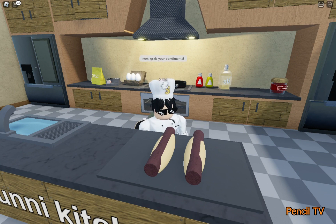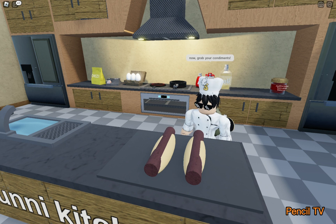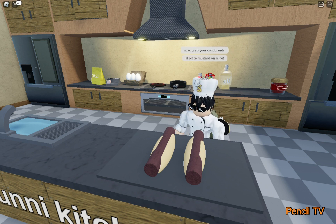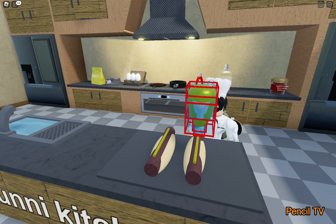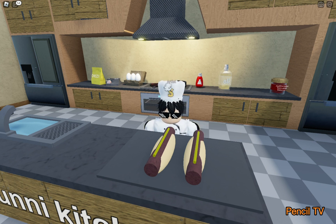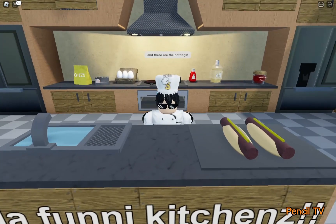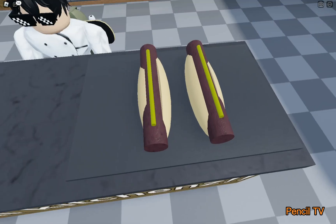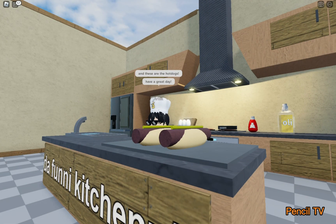Now grab your condiments. I place mustard on mine. And there are the hot dogs. Have a great day!